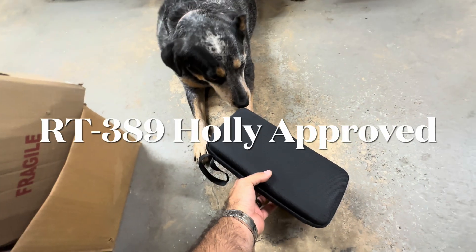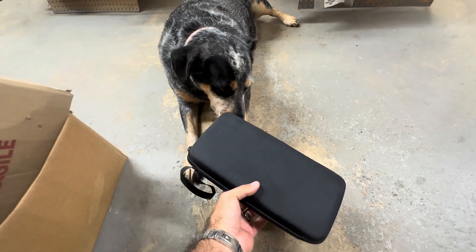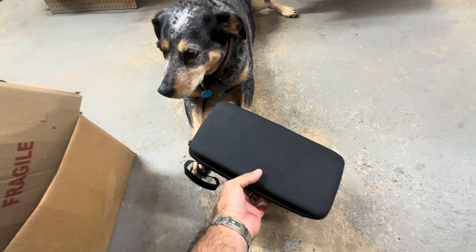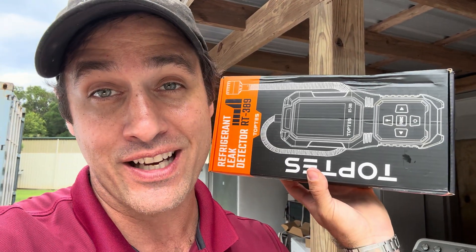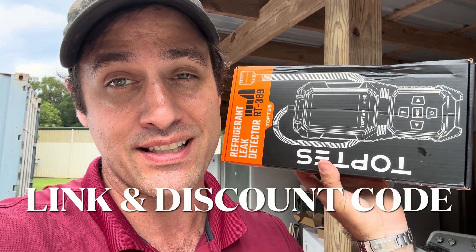Supervisor approved. Good morning y'all, it's LA Appliance Guy, and look what we got to play with this morning — it's a freon leak detector that TopTest sent me to review and test out.